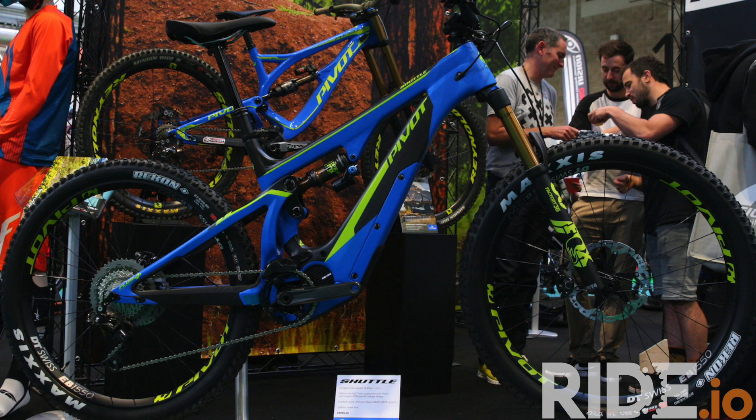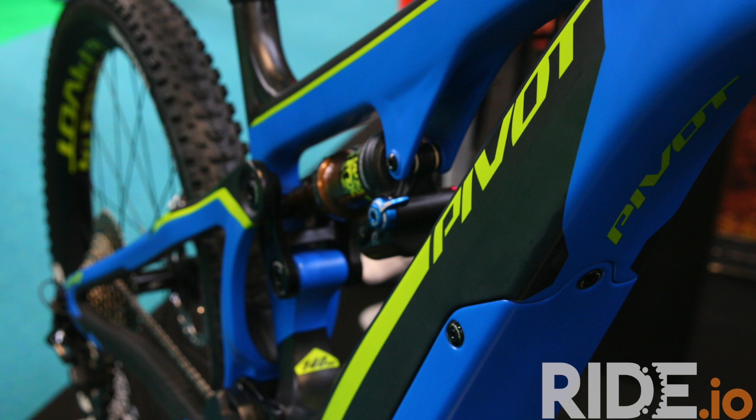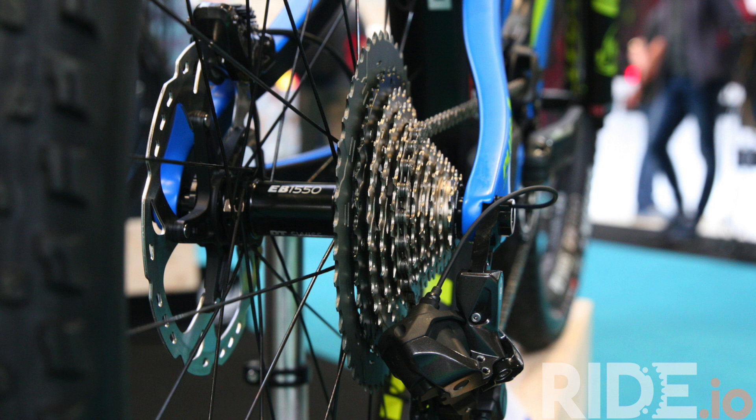We've got the new Pivot Shuttle — that's the new, first-ever Pivot e-bike. It's one of the first full carbon e-bikes around as well, and it's also the lightest full suspension e-bike you can buy at the moment. It comes in just under 20 kilos, and it's pretty awesome, fully integrated with Di2.